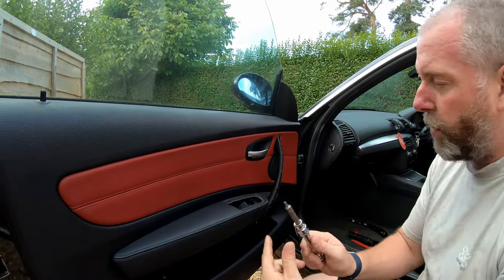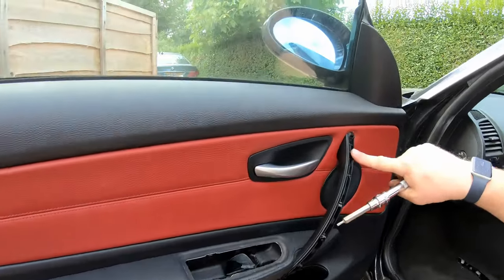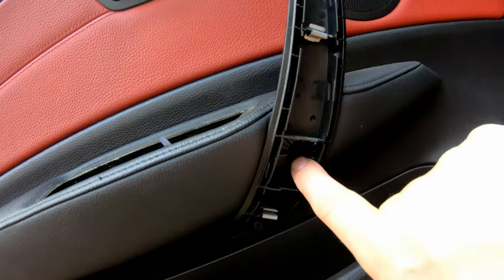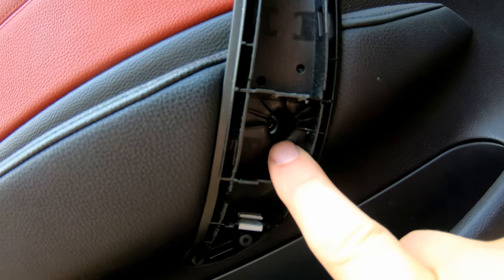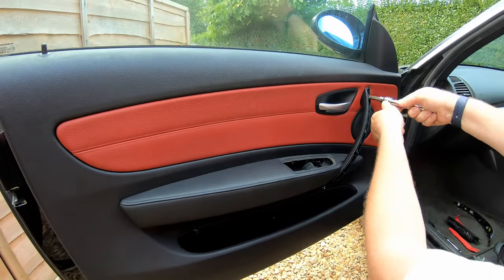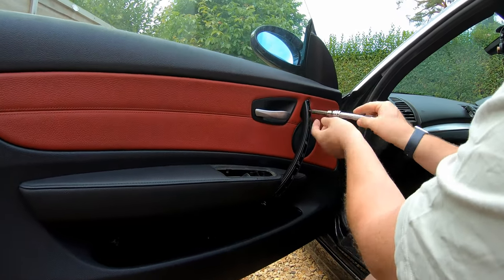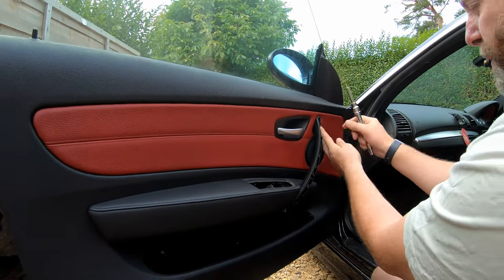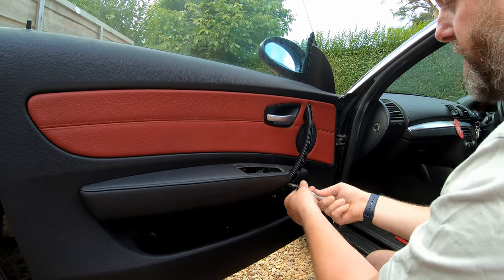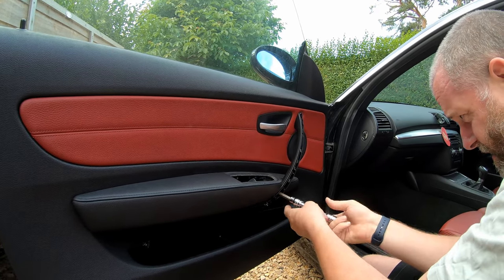What we're going to do is take our Torx bit and remove the screws. There's one there, there's also one here at the top of the door handle, and another one just in this little hole here — it's quite hard to see but it is in there. So that's three screws we need to remove. I'll start with the one at the top. They're not overly tight so I don't actually require the ratchet on this occasion. Just pull it out — you don't actually have to completely remove it from the door card, to be honest.